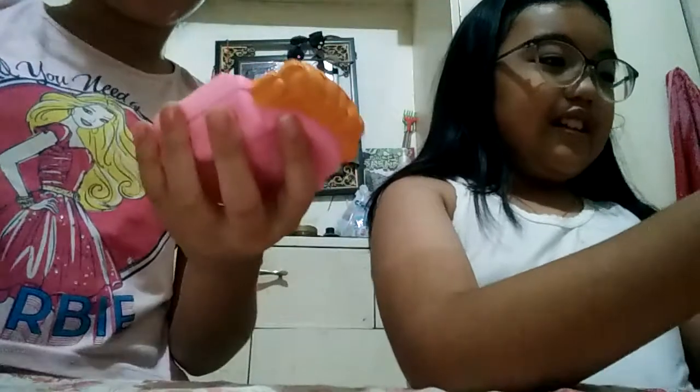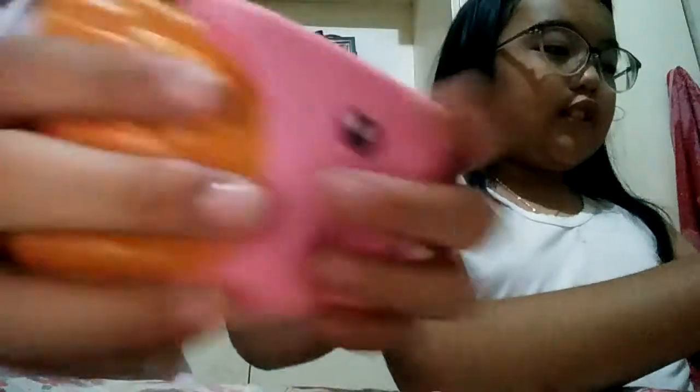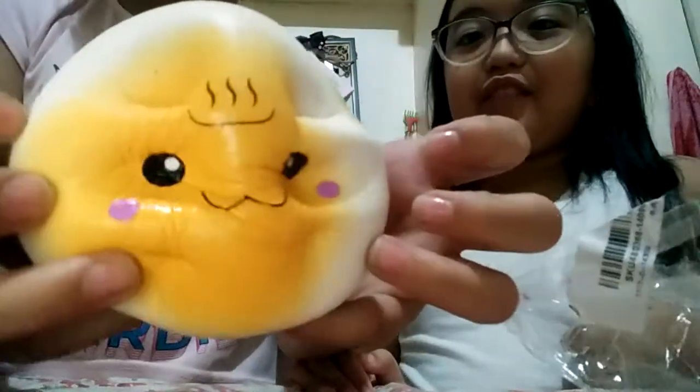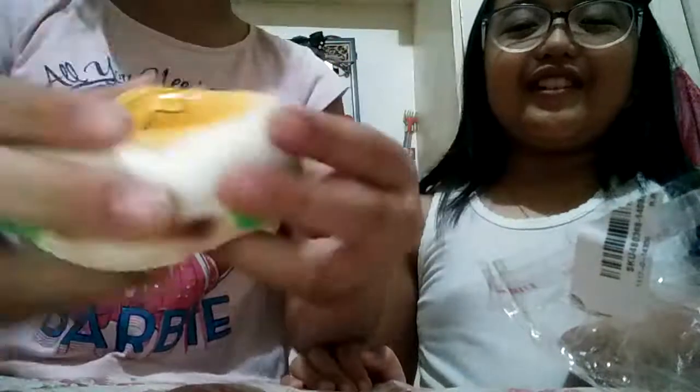I only have two more things that I need now. And of course my squishy is this bun - a hamburger bun. It has a bounce back. By the way, guys, tomorrow is our Christmas party. So soft - it does smell like chemicals, but it's really soft, and it does have a bounce back.